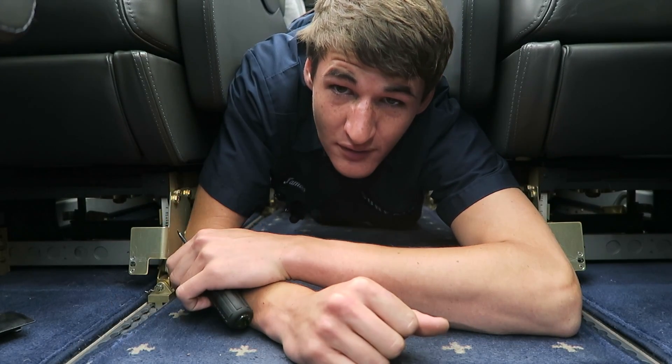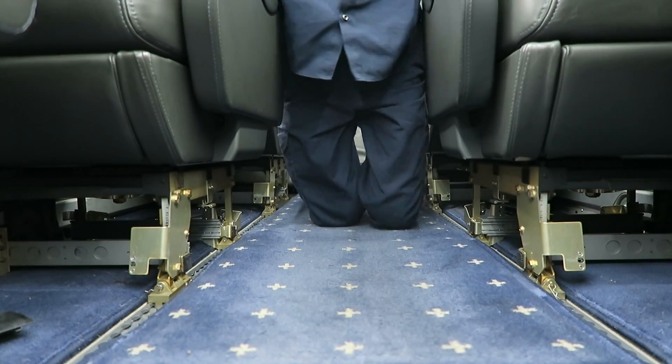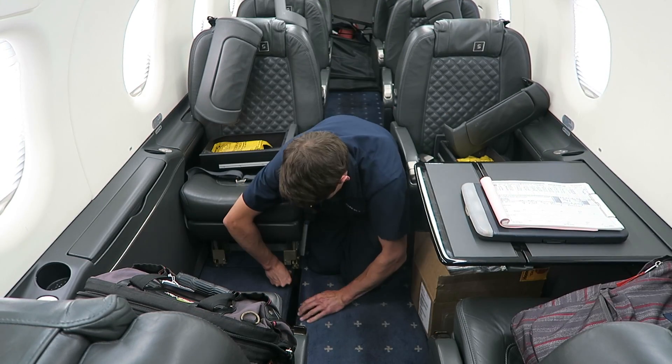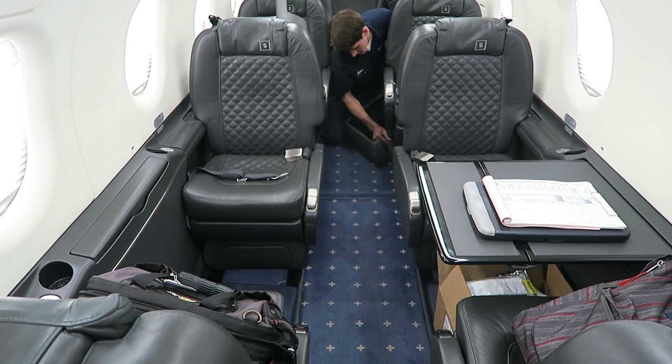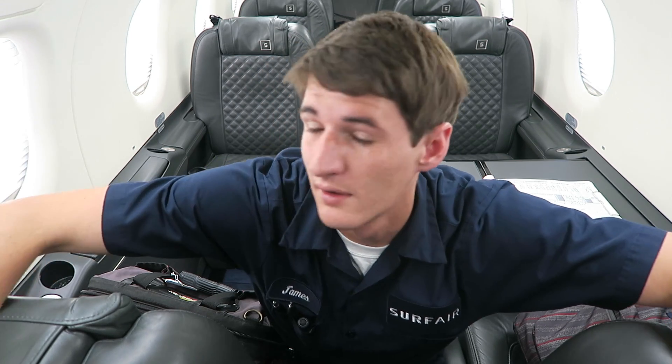The ops check passed, so I just have to finish closing up the interior and knock out some paperwork. Easy as that — not a lot to it, pretty straightforward issue to fix. Hope you guys enjoyed it. It's a short video, but this is a pretty short job. Here's a time-lapse of me doing my paperwork.